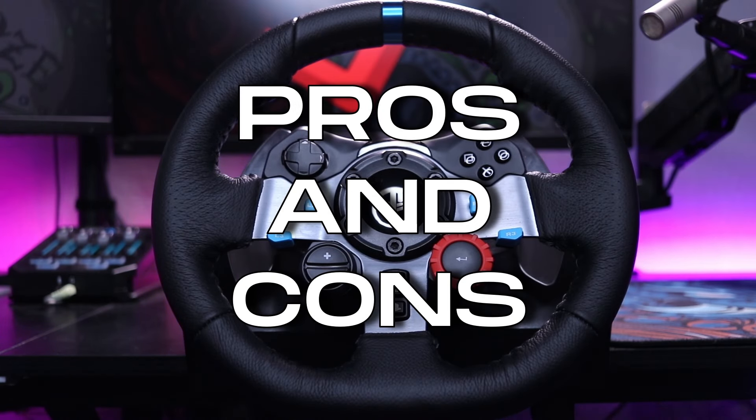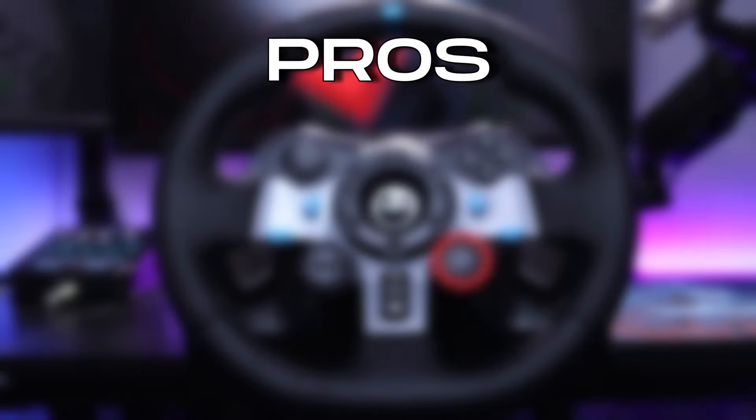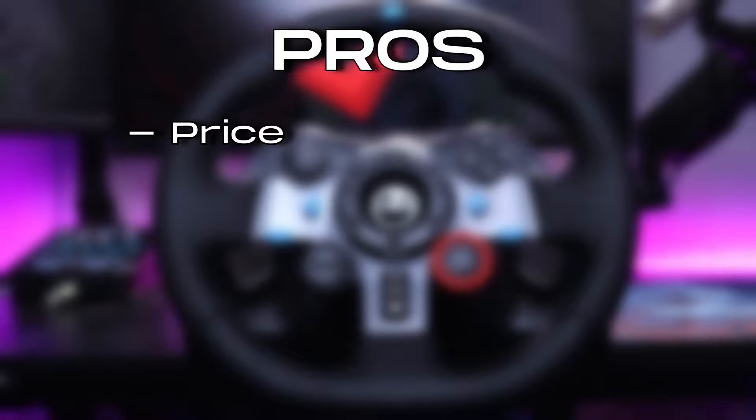Now let's take a look at the pros and cons of each wheel starting with the Logitech G29. The first pro is a huge one — it's the price. The more affordable price allows more people to get into the world of sim racing who aren't too sure yet if it's really for them and don't want to throw down a ton of cash. And don't let the cheaper price make you think that it's a horrible wheel, because it's definitely not, which leads us to the second pro: build quality.